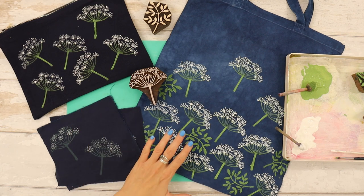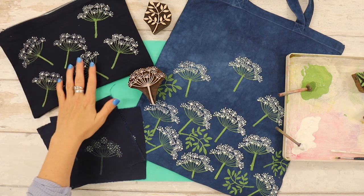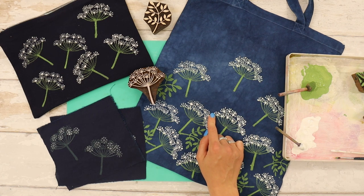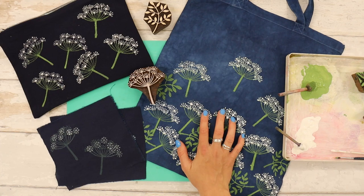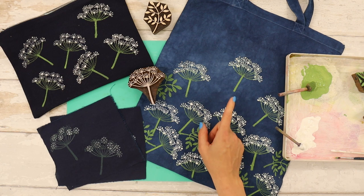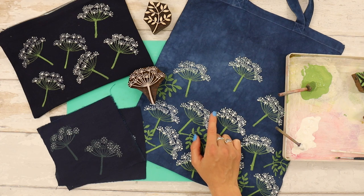I have decided to print onto navy, so we've got these lovely flat zip pouches in a few different sizes in navy which I'm going to print, and then I'm also going to print a navy tote bag. This is actually a tote bag that we've indigo dyed. We run indigo dyeing workshops here in our Oxfordshire studio but we also sell an indigo dyeing kit. We also have navy tote bags for sale on our website, so if you don't have any indigo or other dyes you can just print onto a plain navy tote bag.